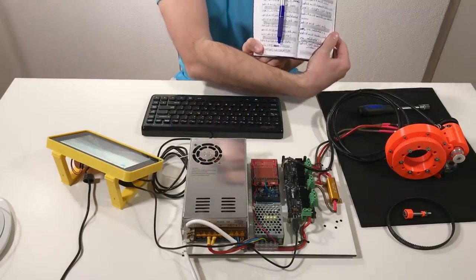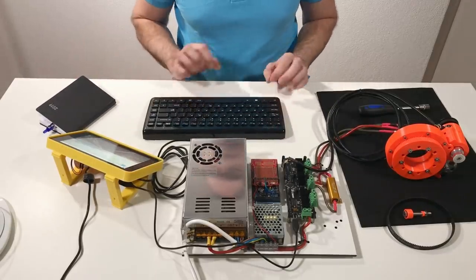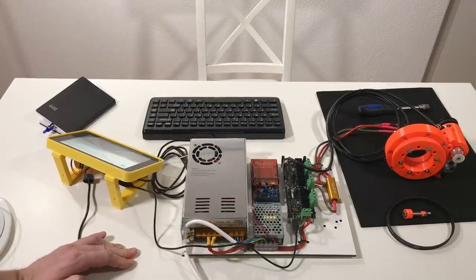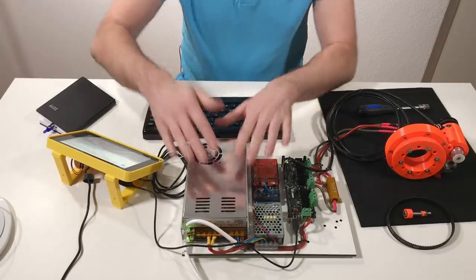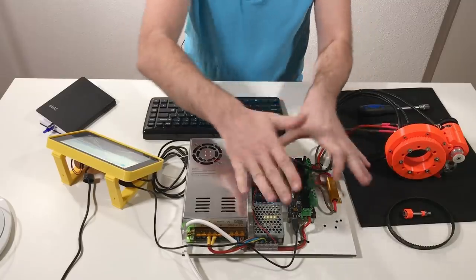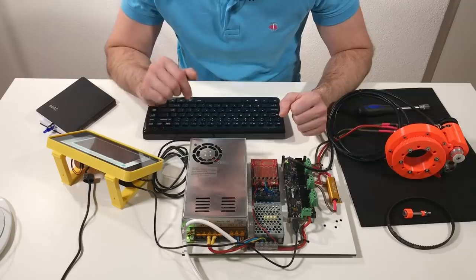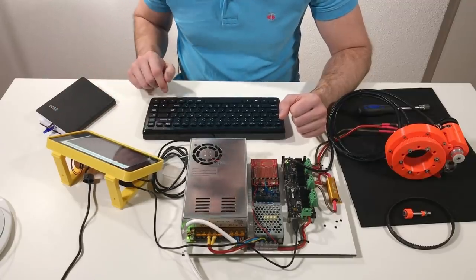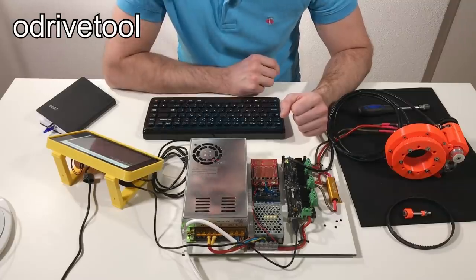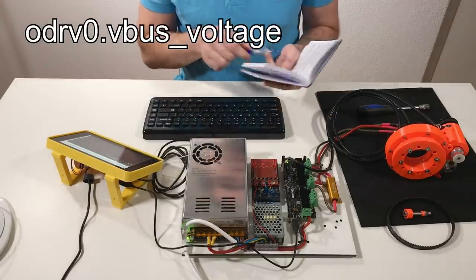I also have my notes with all the commands we're going to need today. I've just switched on the power supply of the ODrive and now I can program it. For this I need a terminal on my Raspberry Pi, and first of all I need to launch the ODrive tool. The next step is to check that the ODrive is connected by checking the voltage on the ODrive.